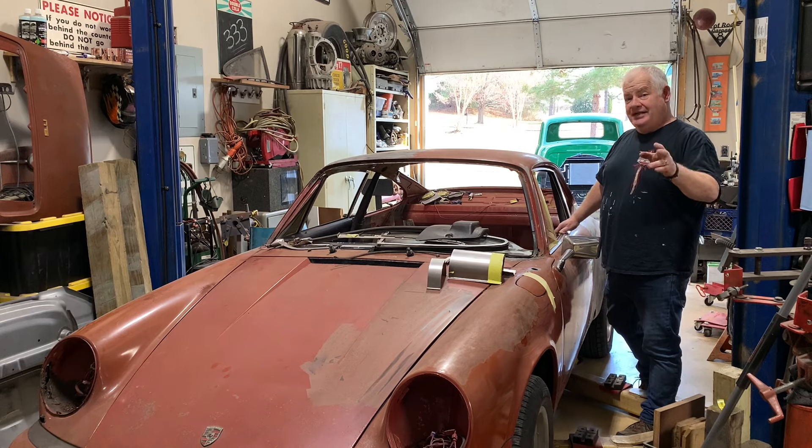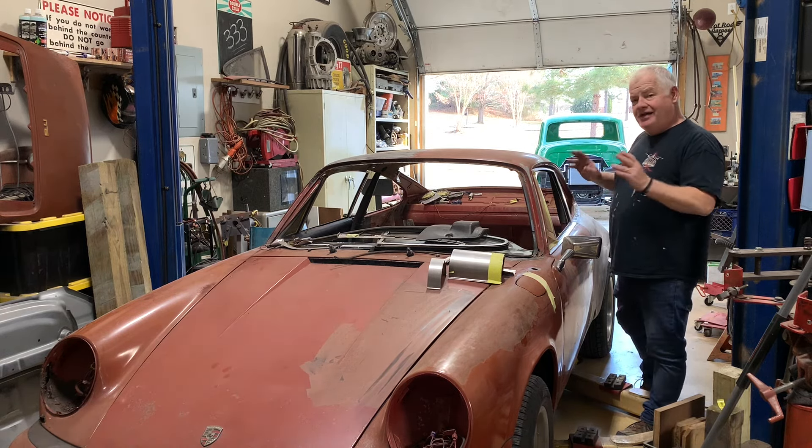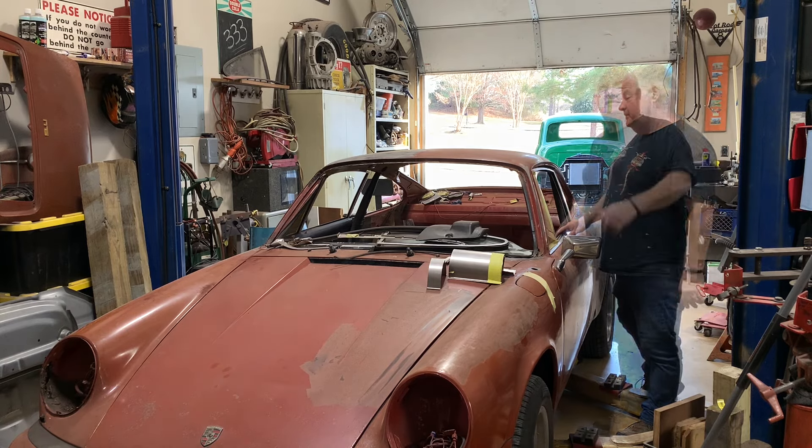We've already done some paint work on it. We've still got the paint to go, the body work to go, the interior to go, put the glass back in. Long way to go, but we saved this 911 from the crusher. Let's get this thing up in the air.